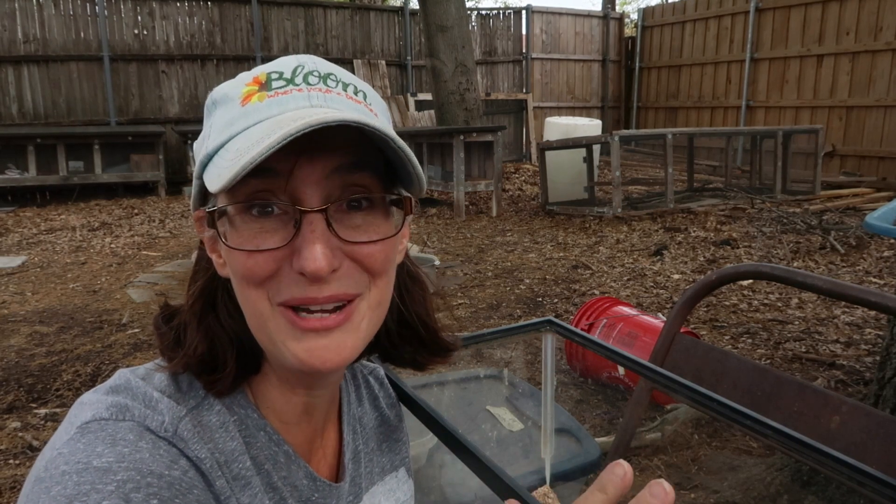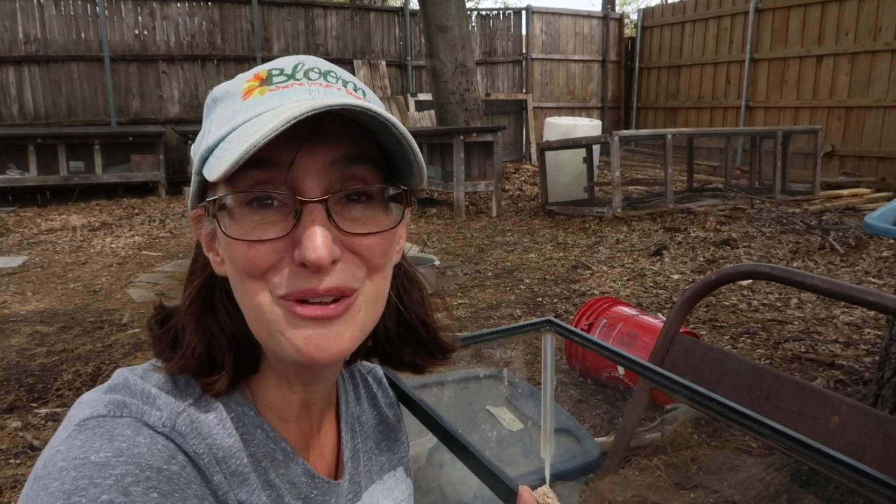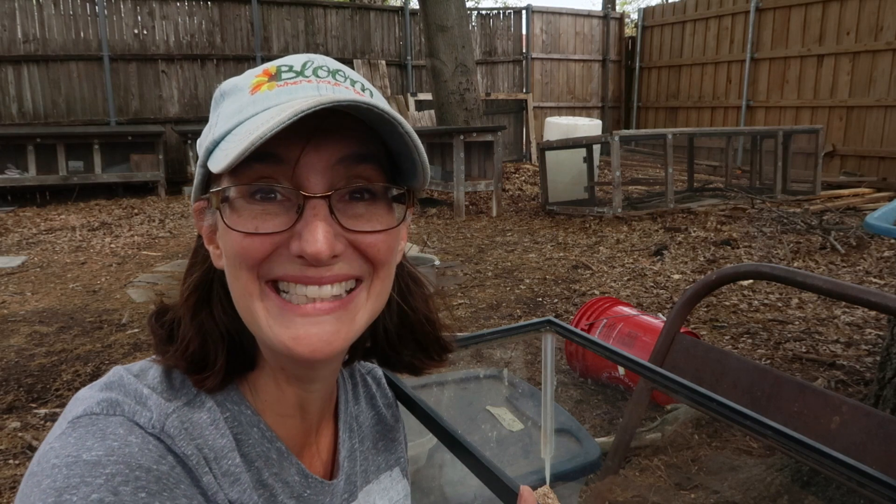Alright you guys, I think that's it. If you have any questions please let me know in the comments. I think I'm getting closer to being ready to plant those tomatoes!